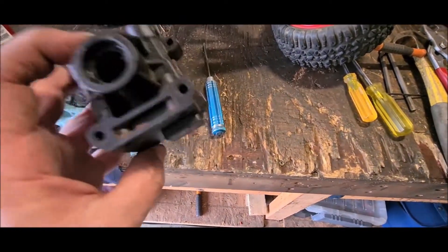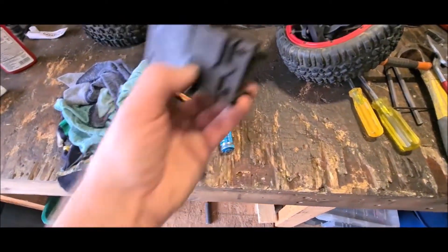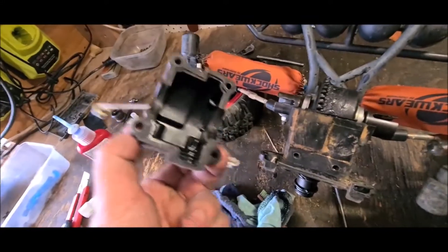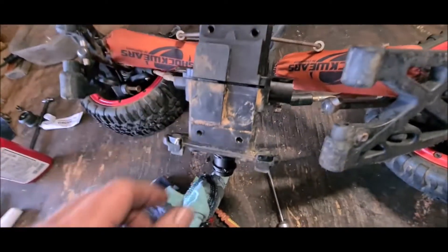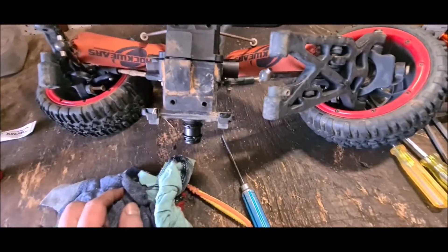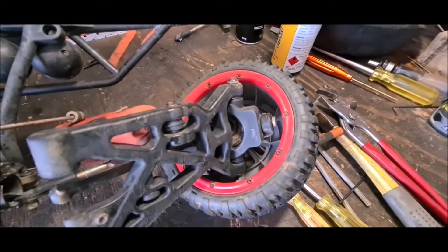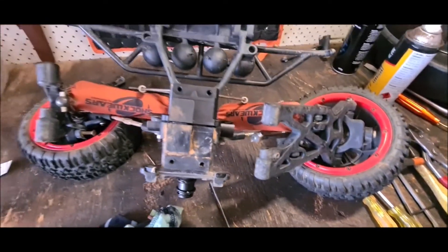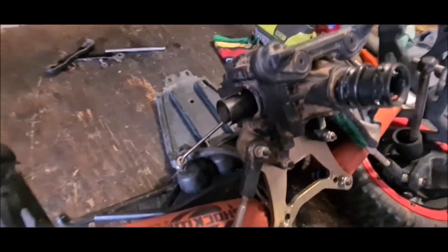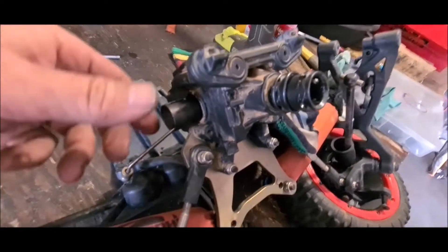I was having a look at the broken one and thought there's got to be a quicker way of pulling this out instead of taking the whole thing out like I did last time. Greased it, cleaned it all up, and put it back together. I'll probably check the wheel bearings as well and then it's good to go.